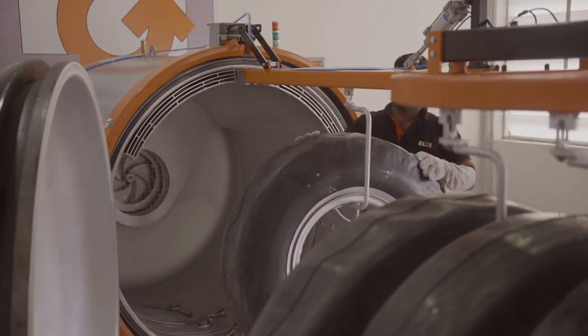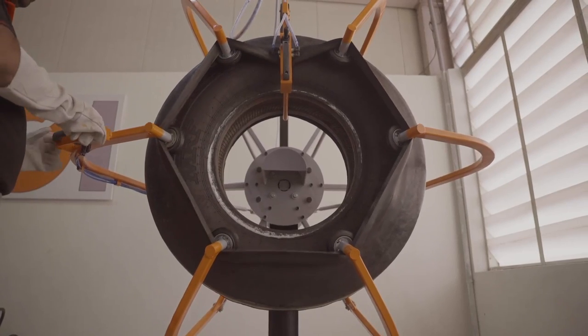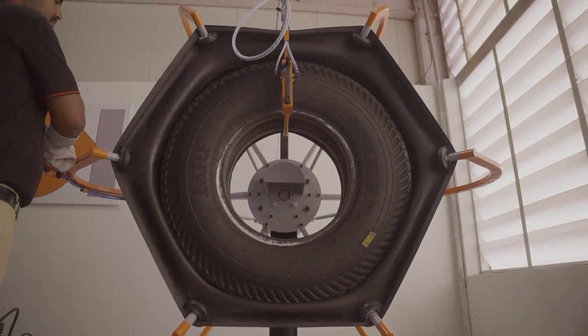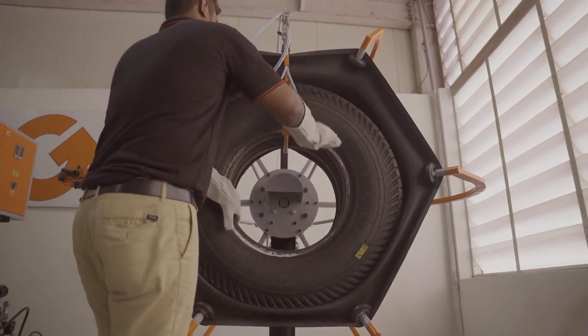Finally, the technician applies the finishing touches, and the tyres are checked for quality on the inspection spreaders. New retread tyres, as good as brand new, roll out to meet their new vehicles.